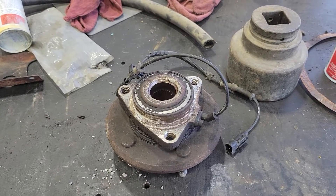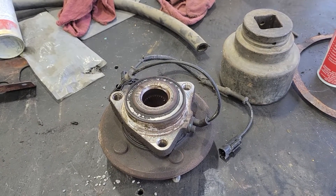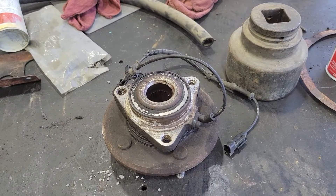Something to keep an eye on guys, because when a wheel bearing goes, it's known to take lives. So be careful out there.